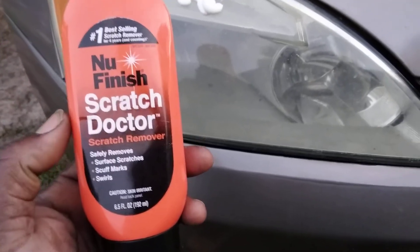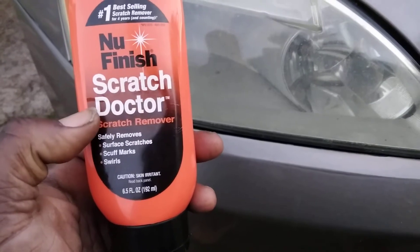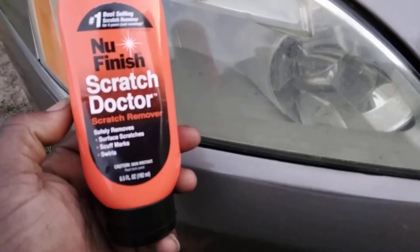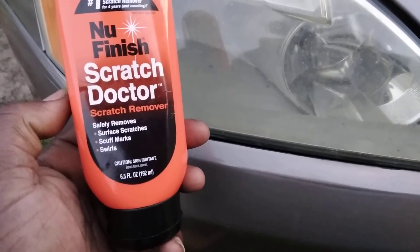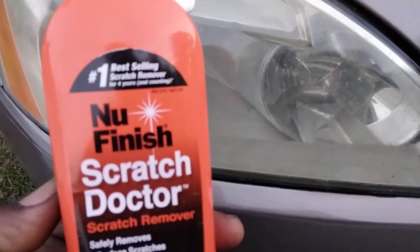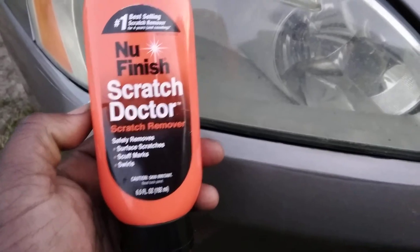Welcome back to the channel. In this video we're going to test out the new Finish Scratch Doctor scratch remover on the headlights of our '08 Honda. I'm just going to do one light. This safely removes surface scratches, scuff marks, and swirls. It's the number one best-selling scratch remover for four years and counting.